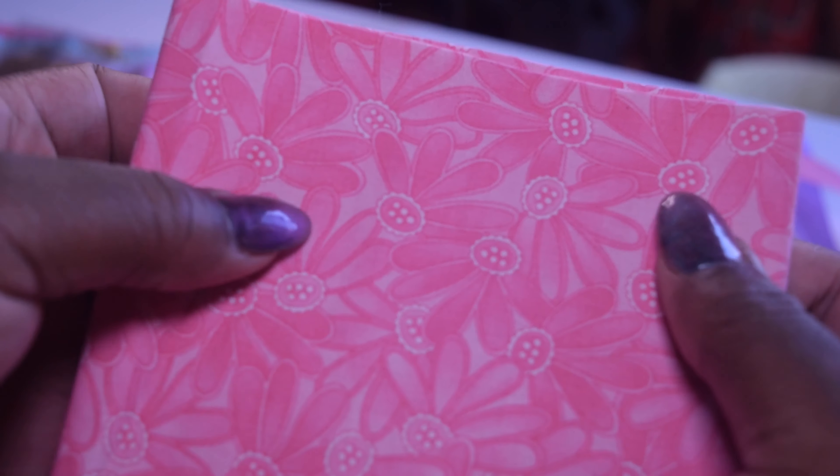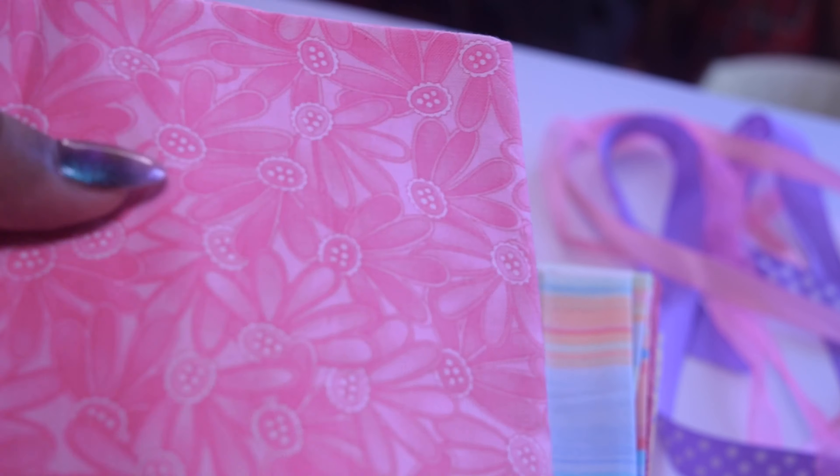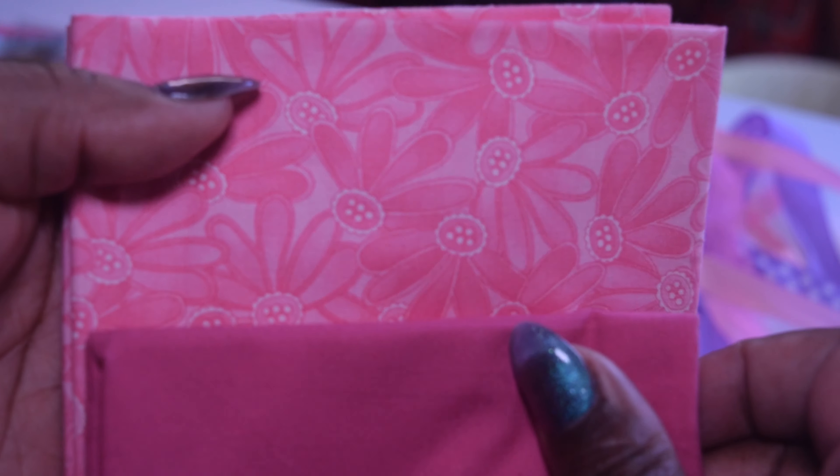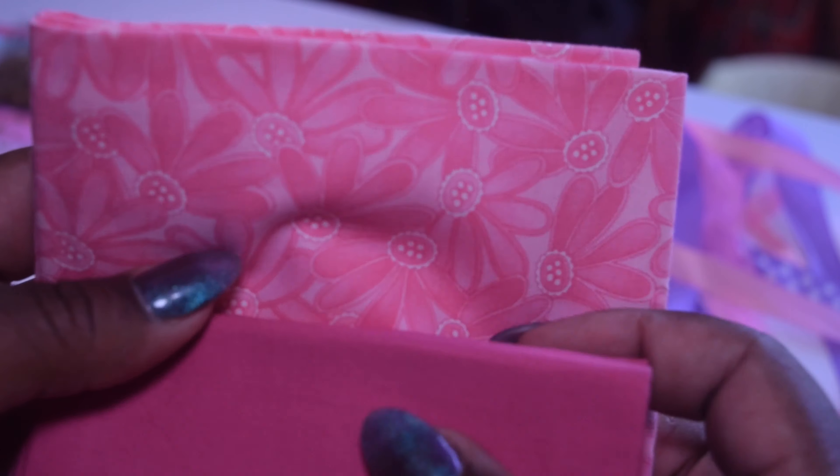Oh, these are buttons — that's so cute! I was like 'sunflowers,' but no — these look like buttons. Yeah, I think they're some kind of flower but they look like buttons. This is cute, I do like this. Maybe I could make a bodice lining with this — that would be so cute.